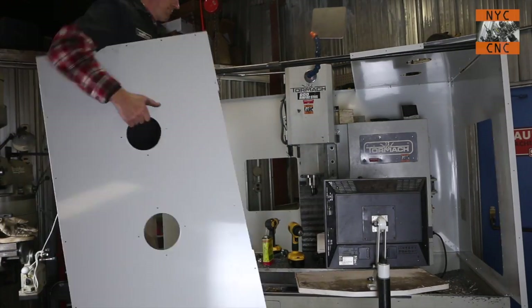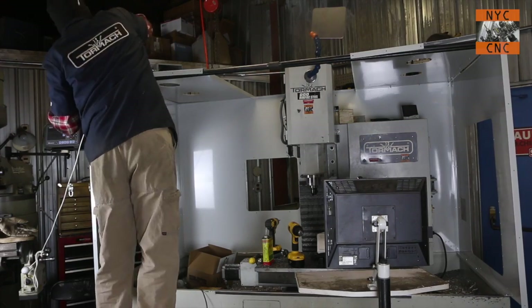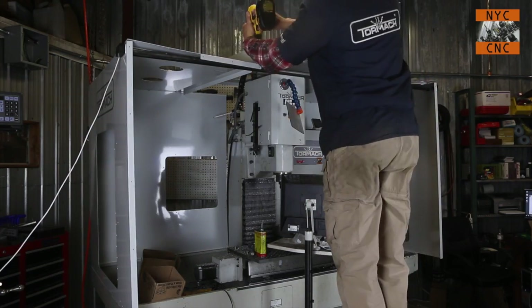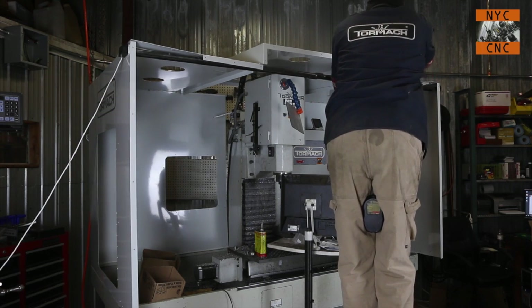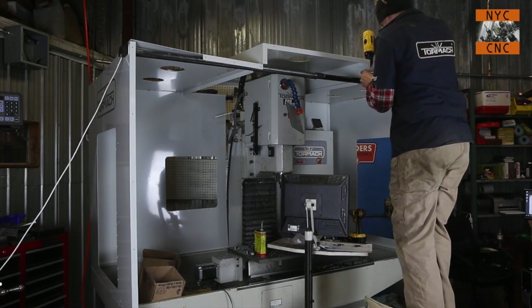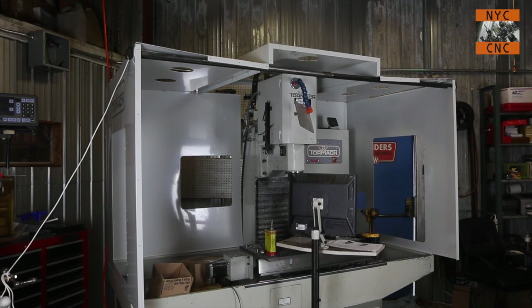I put all the screws in the right side except the one up by the string, same thing on the left side cover. Center cover goes first on the roof of the enclosure. There's a confusing comment in the manual about whether or not to install this if you have a power drawbar or auto tool changer - I think all it's saying is if you install one of those later, you have to remove the center cover during that install. But it goes in either way. Starting to look like a real enclosure - we can now remove the string and move on.